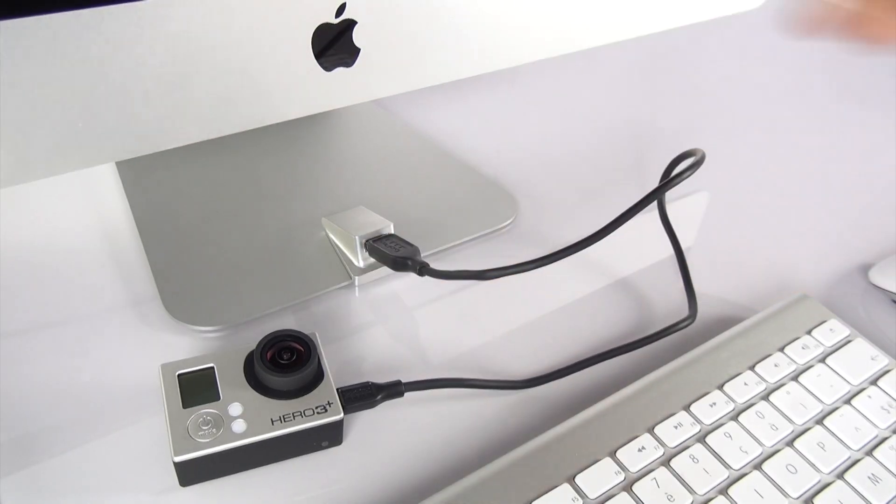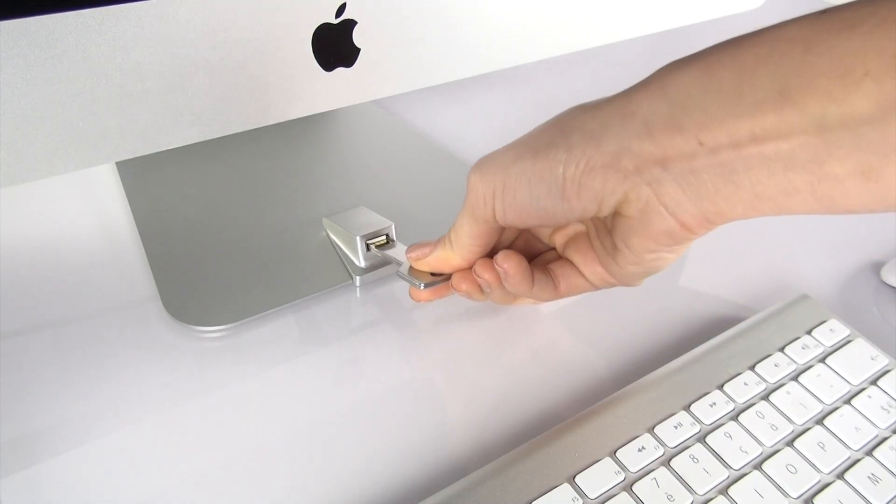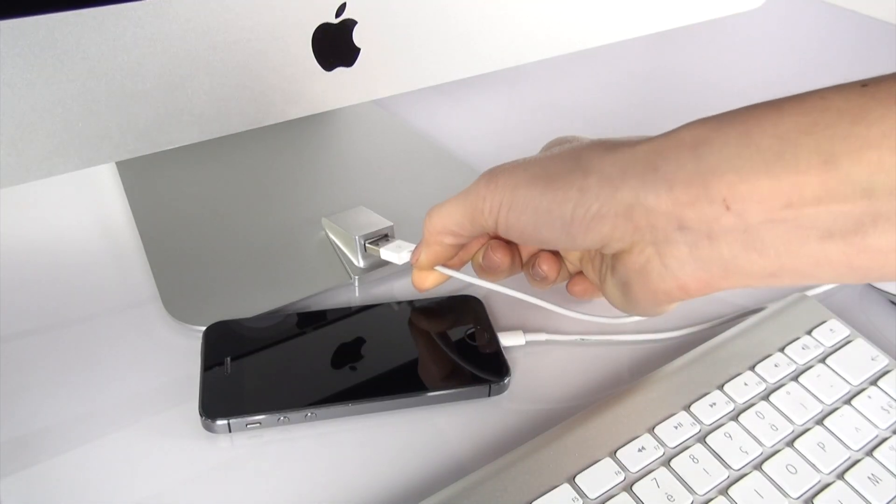Really, it's a life-changer. No more fiddling around. No more having to readjust the screen angle. No more fingerprints on the screen.